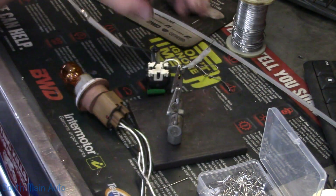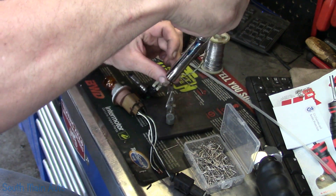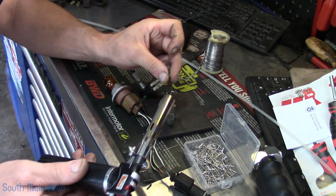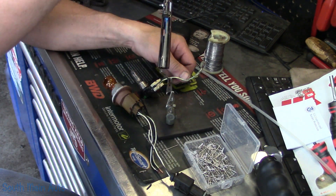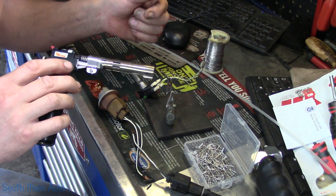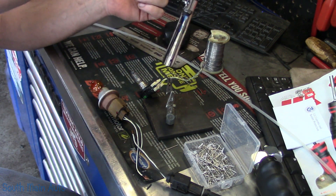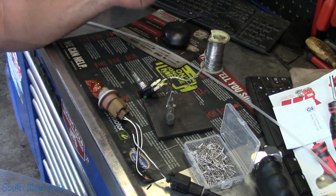So now I just slide my heat shrink down, get my little torch, and we'll heat them up. Shrinking heat shrink — one of those oddly satisfying things to do. Of course, the piece I put on there is about twice as long as what I need. But that's fine. I'm going to go through and do the rest of these, and then we're going to use our DVOM, hook it up, see what the amperage is, write it on it, and have ourselves a whole collection of substituted loads using light bulbs.